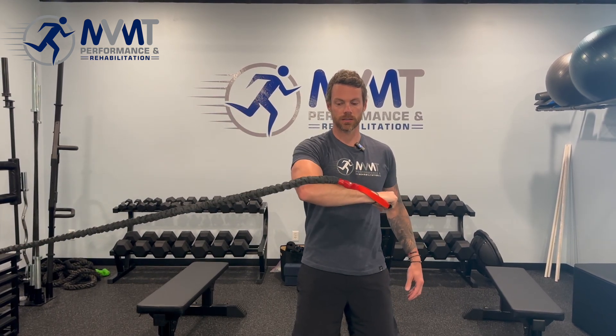The big thing — we don't want any arching or popping of the chest. Keep everything tight, brace well. Exhale on the work here. Arm back out, arm across, internally rotate.